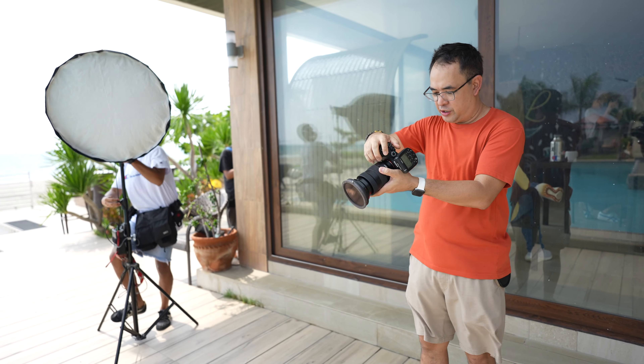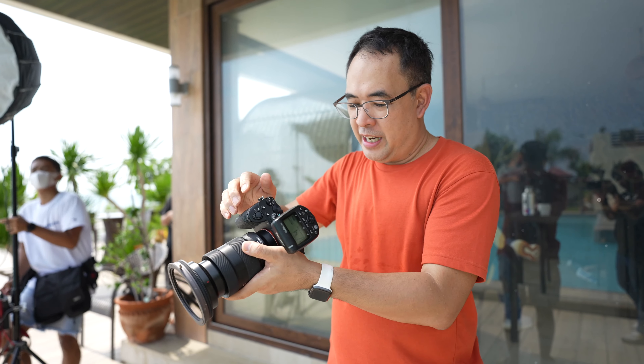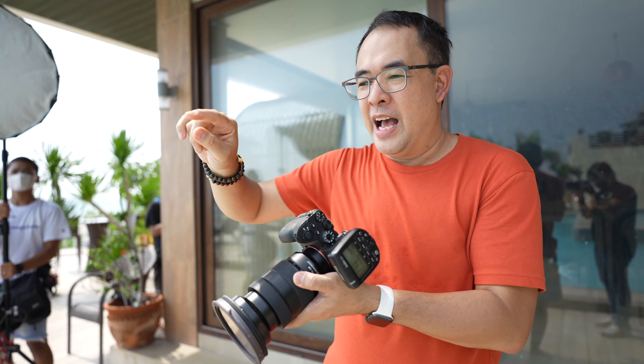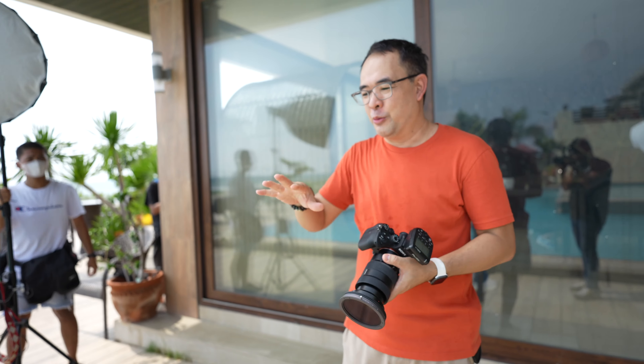I'll now be on shutter speed priority to keep it at 1/250. At 1/250, I'm getting about f/8 at one stop underexposed. By doing that, I'm making the blue a bit bluer. I'll take some test shots without the flash and with the flash so you can see the difference.